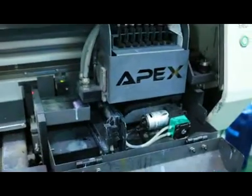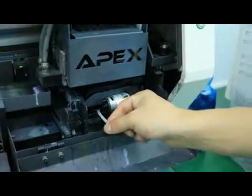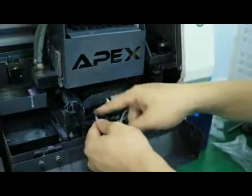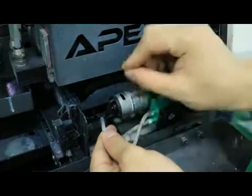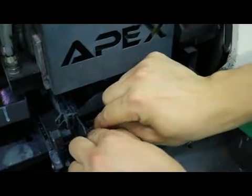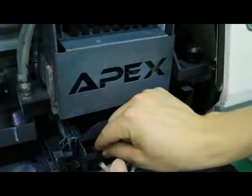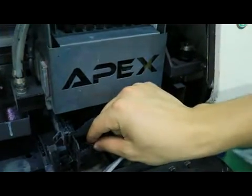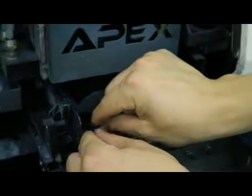We use a syringe to check it. First of all, we remove these tubes, like this. We disconnect it. And we insert this one to the black tube.